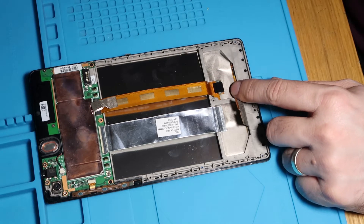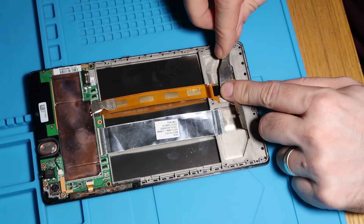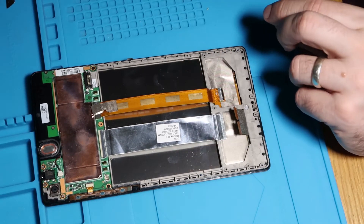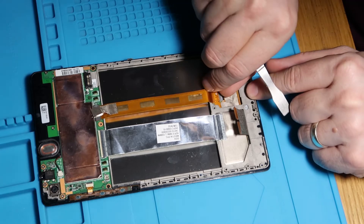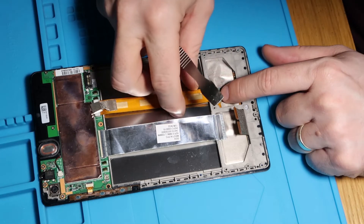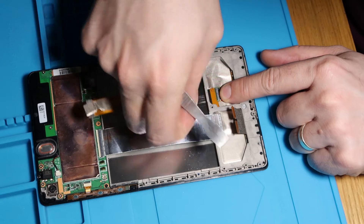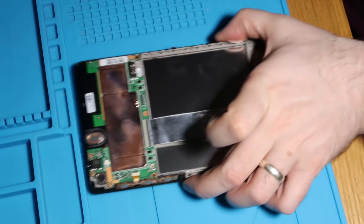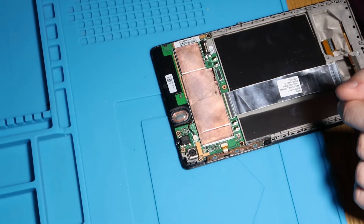All we need to do now is just disconnect this little cable with this little bit of tape over it. Let's do that. Disconnect this ribbon by flicking this little one up and pulling it out. Just like that. That's that done.